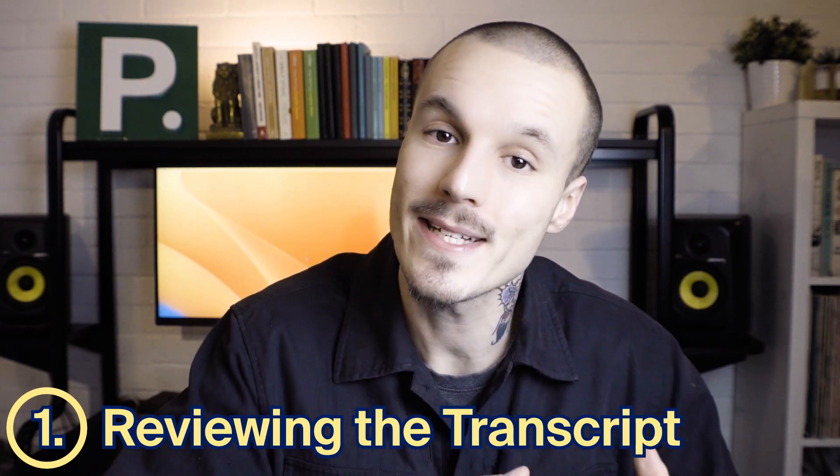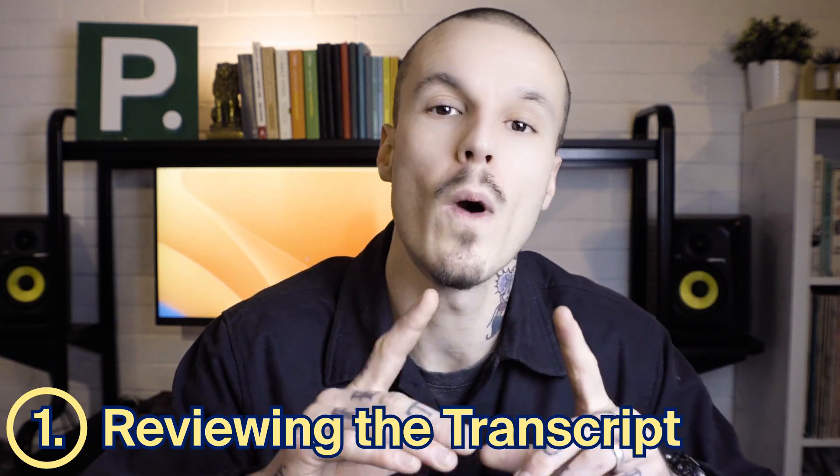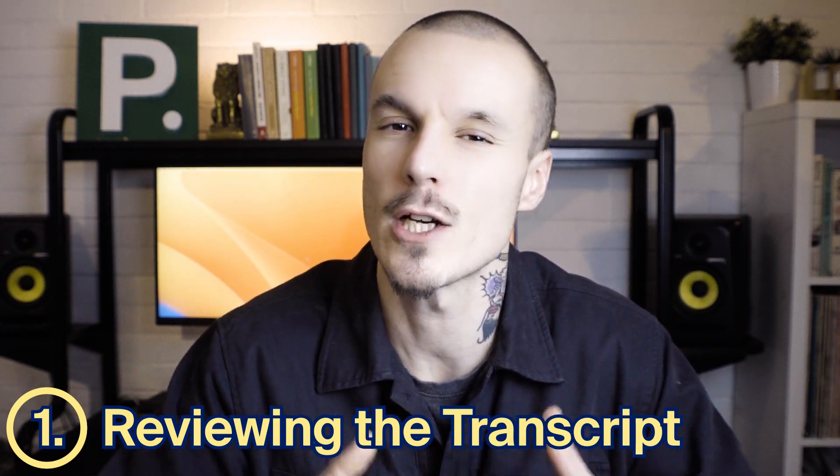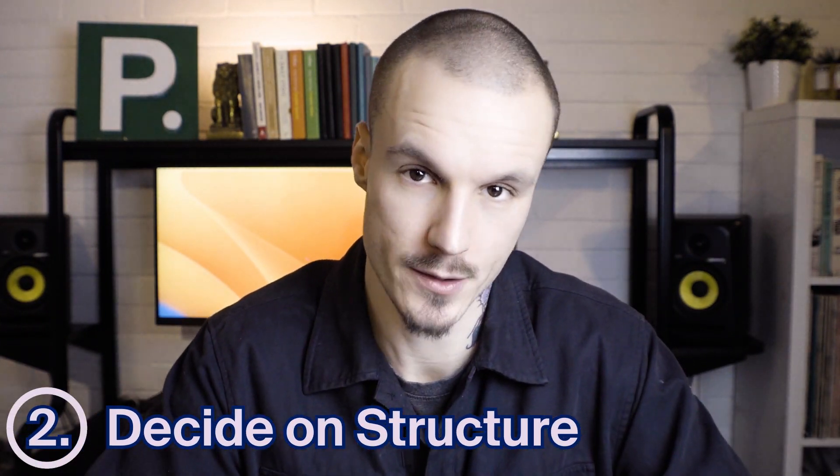It's a good idea to listen to the recorded interview again. Hearing the interviewee's voice will help you capture the tone of their responses and write a stronger article. Next, decide how to structure the article.